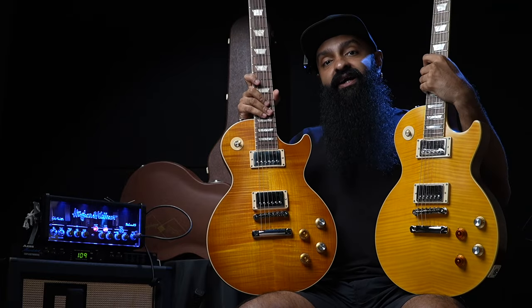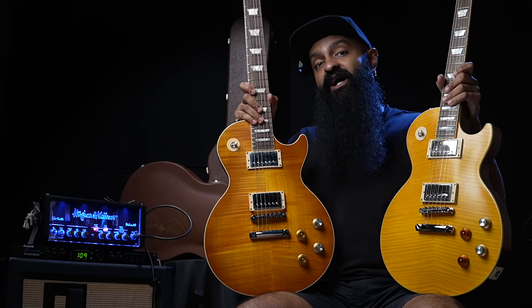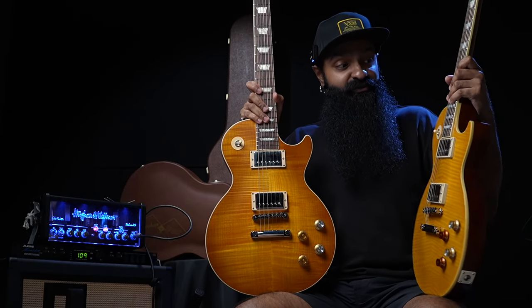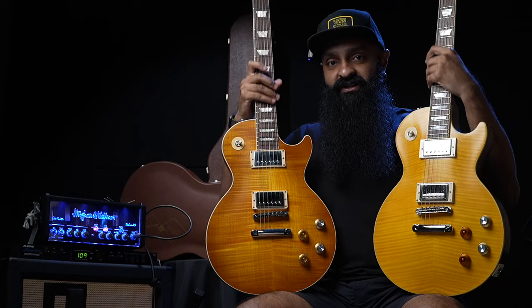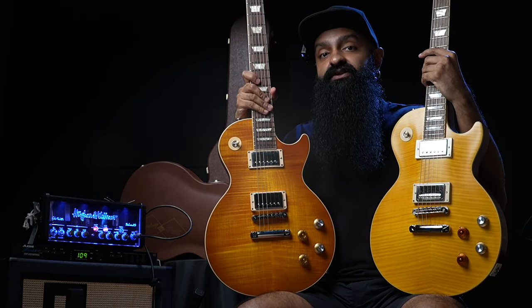So what do you think? Did you hear any difference through the YouTube video and compression? Do you think it's worth the price tag — this new Inspired by Gibson Custom Shop series for Epiphone? Let us know what you think about the tones. Leave a comment down below, give us a thumbs up if you enjoyed the video, subscribe for more content, and I will see you very soon.